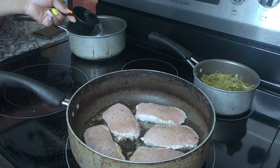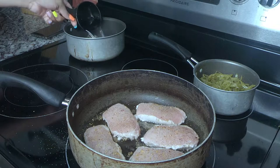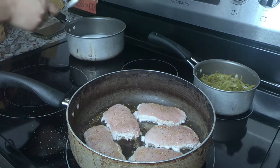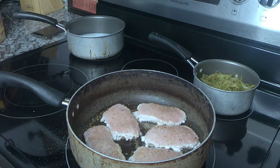Now I'm going to work on the cheesy potatoes. I'm adding one and three-fourths cups of hot water into the pot. I don't have the box right in front of me, so I'm adding about two-thirds cup of milk — just follow the instructions on the box. Then two tablespoons of butter, though I know I add more than that. Butter is good for the soul.